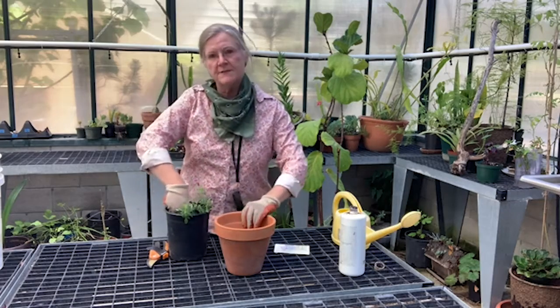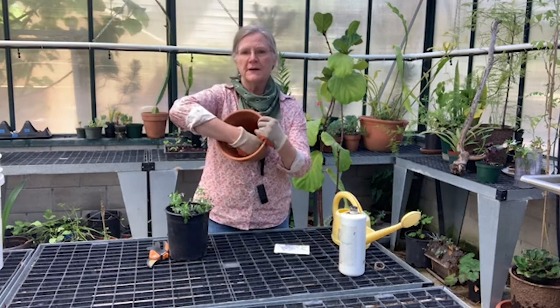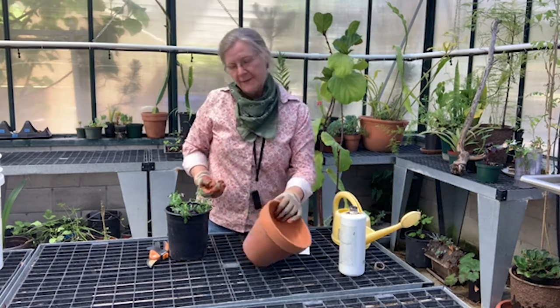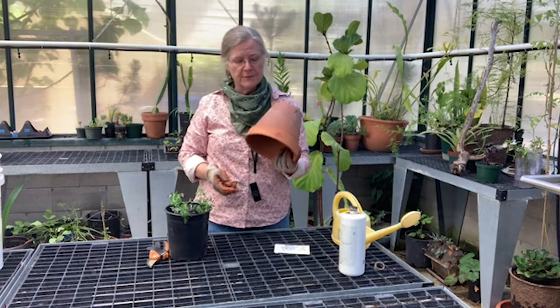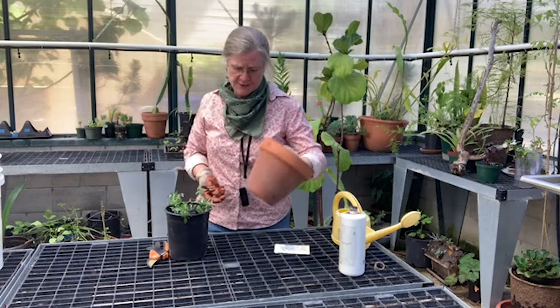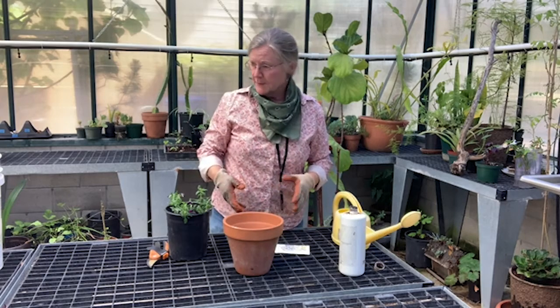I've gotten a nice pot here, and I've got a very small coarse stone that I'm going to put in the bottom of the pot to keep the soil from coming out. I did take the time to put this pot in a little bleach bath. It's really a good idea if you have pots sitting around for a long time and you can't remember if there was a sick plant in it or not. A light bleach rinse is a really good idea to keep the plant you're putting in here a little bit healthy.